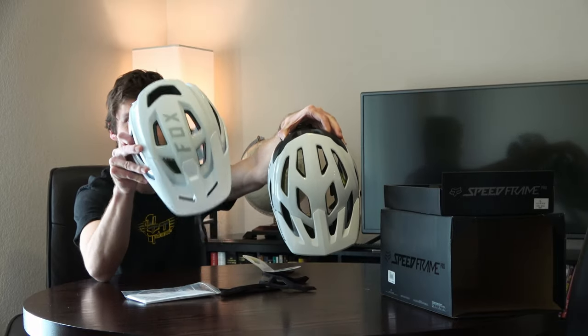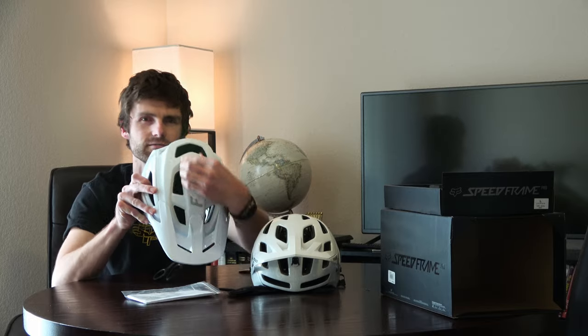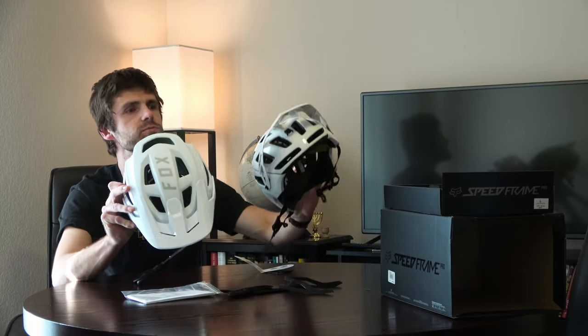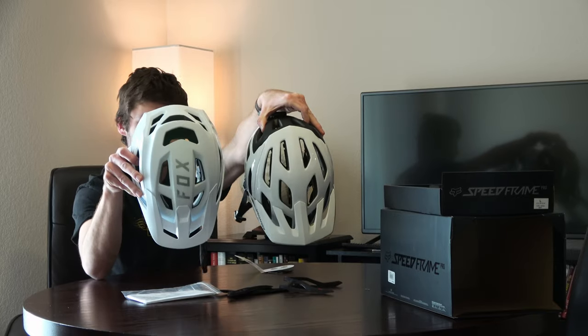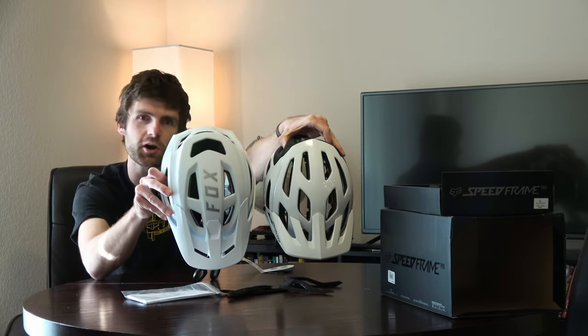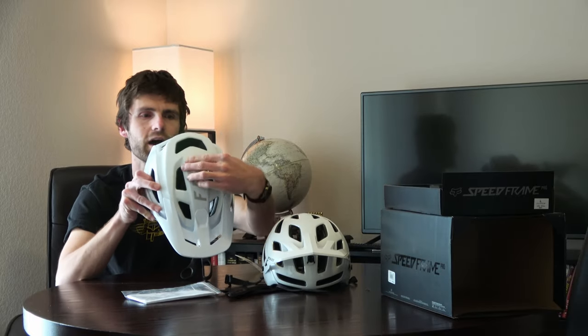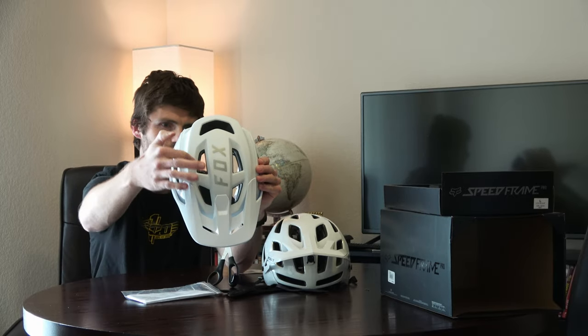The Fox helmet has a little bit of a wider solid piece on top compared to the Specialized Ambush, which is good for GoPro mounts. The holes on the sides are also a little wider, which is good for lights — a lot of lights have a strap that you wrap into the helmet, so that'll be nice.